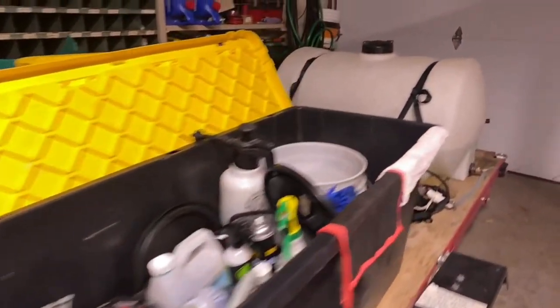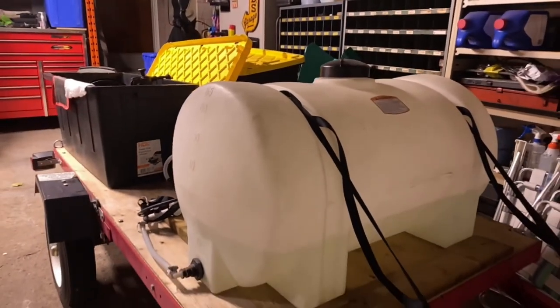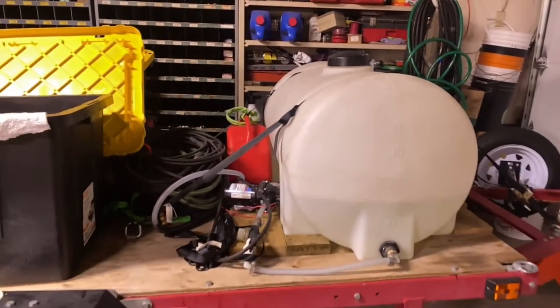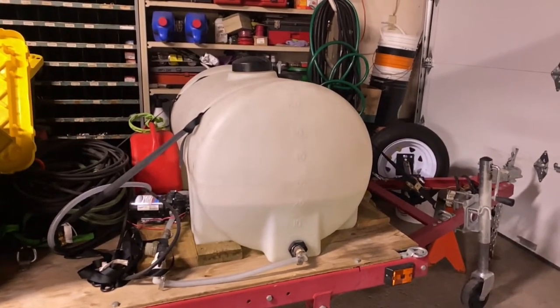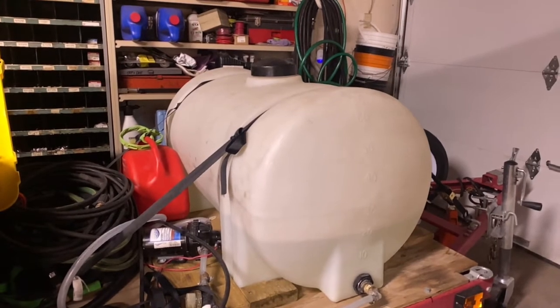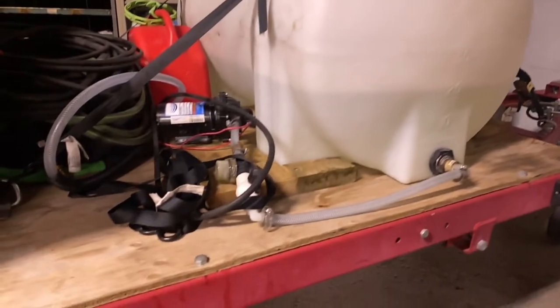For my mobile setup, I decided it was important — if I was going to do fully mobile or mobile in general — that I needed my own water source. So I have a 65-gallon tank, and I'll put a link below on where I purchased each and every one of these pieces. This particular tank actually came from a maple syrup store that sells products for maple syrup farming.